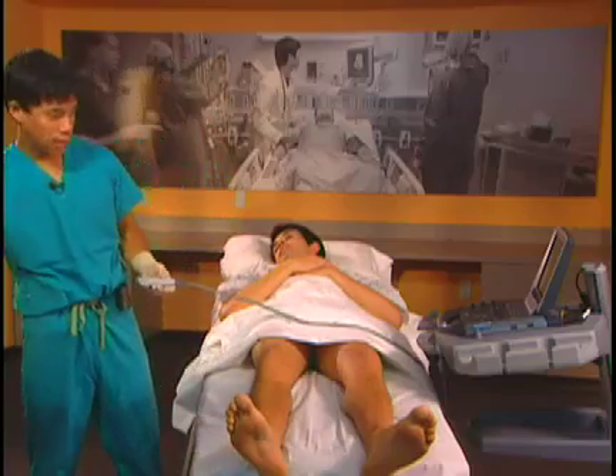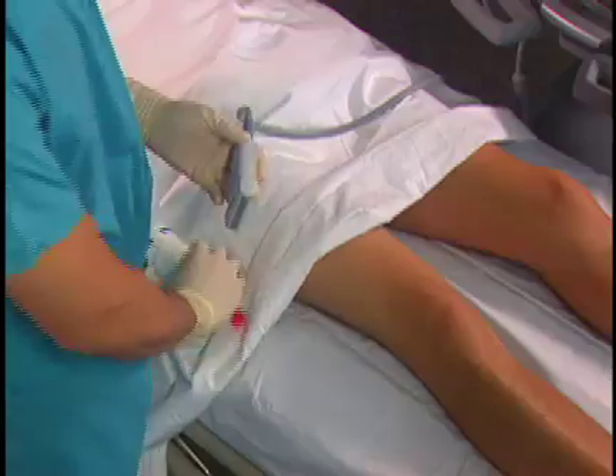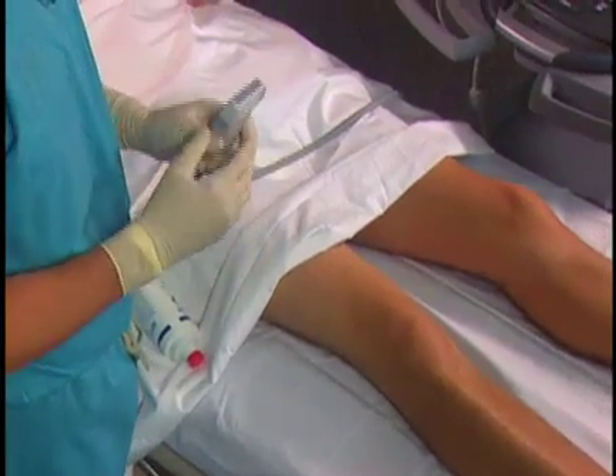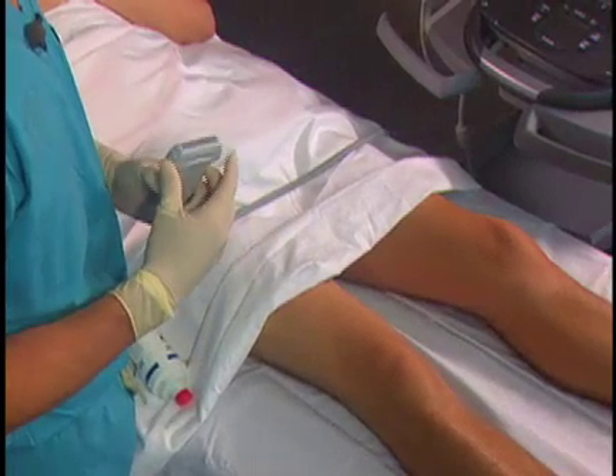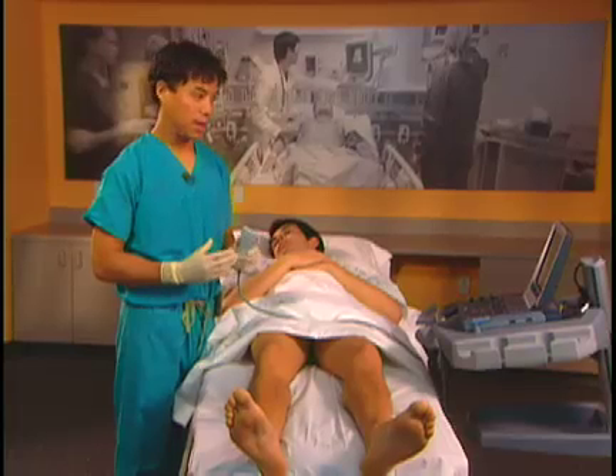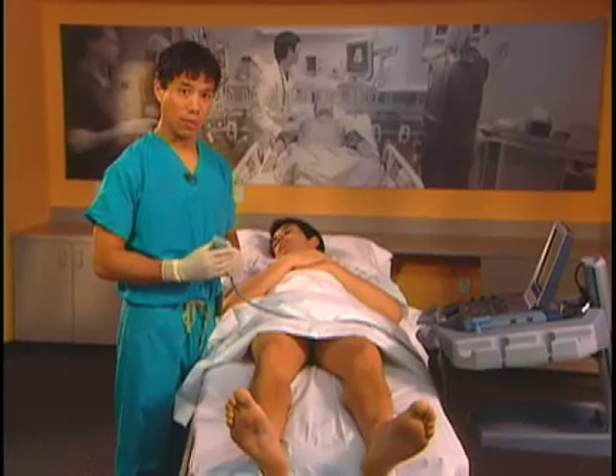To perform the Saphenous Nerve Block, we typically use a linear probe. The linear probe allows us to get good resolution and reasonable penetration. Typical settings start between 4 and 6 cm total depth, expecting the nerve to be between 2 and 4 cm.